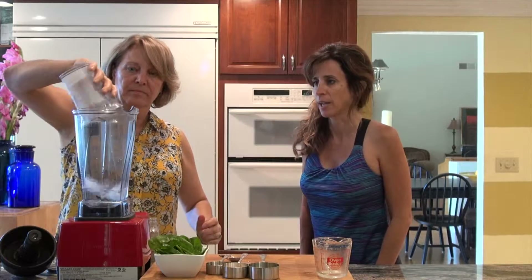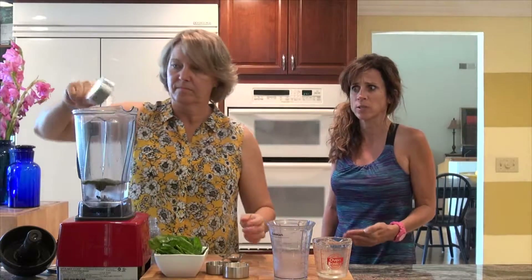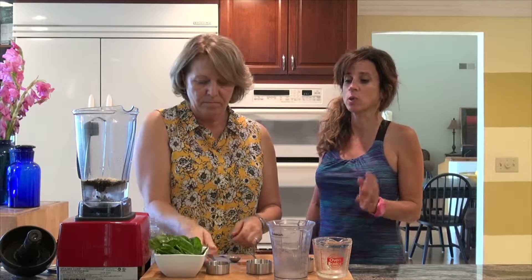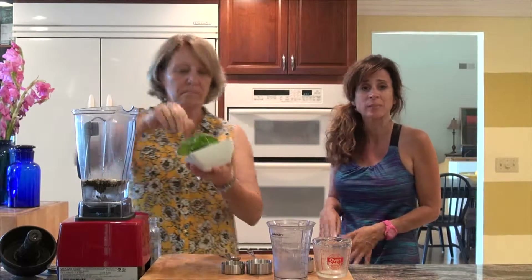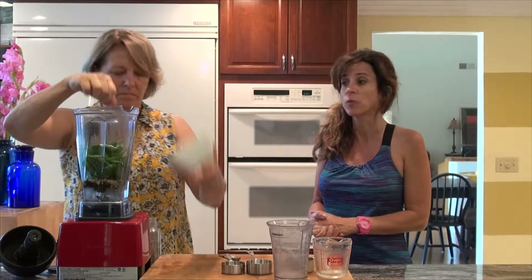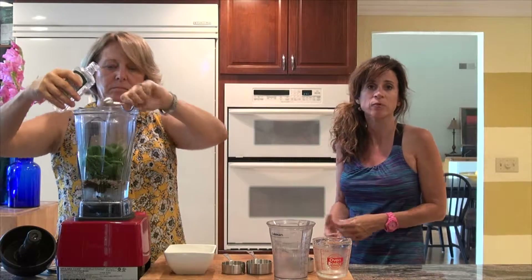I love all the ingredients. You've got your protein that you need to get your energy — a great way to start off the day. I love the spinach, which is great because it's low in calories, high in vitamins and minerals. It's got your vitamin A, vitamin C, vitamin K. It's also great for iron to help with energy.